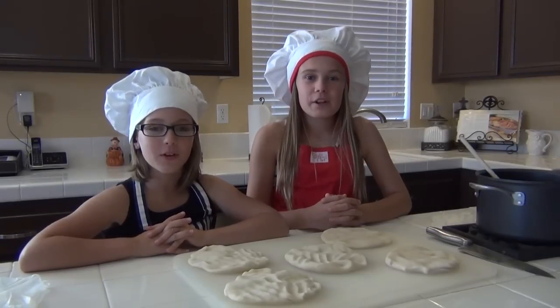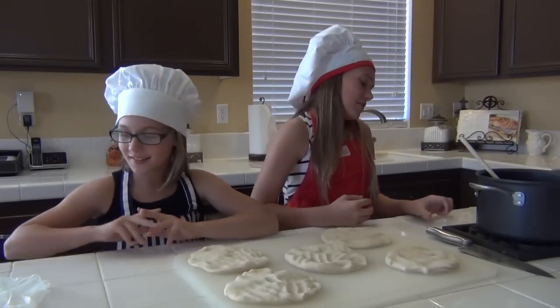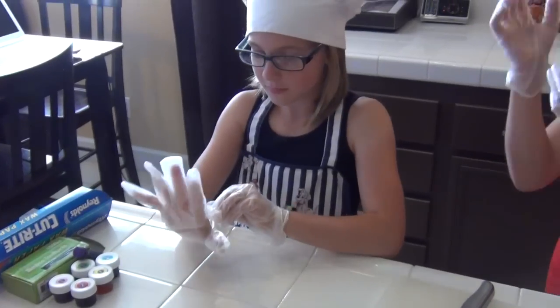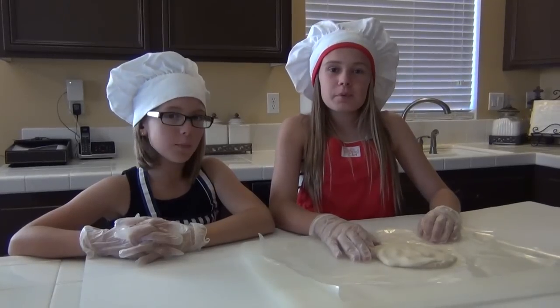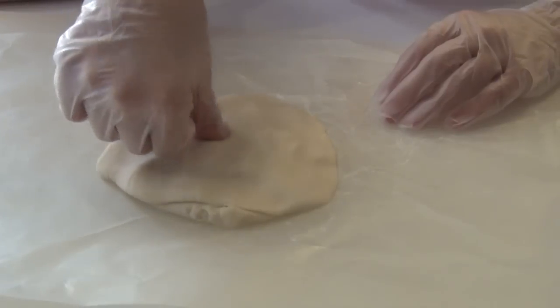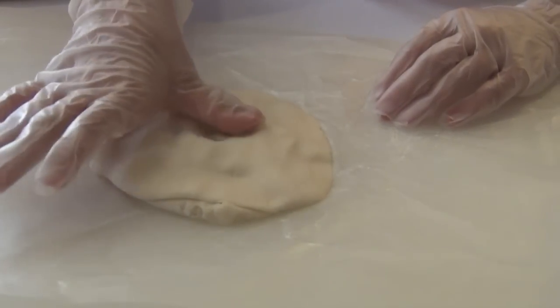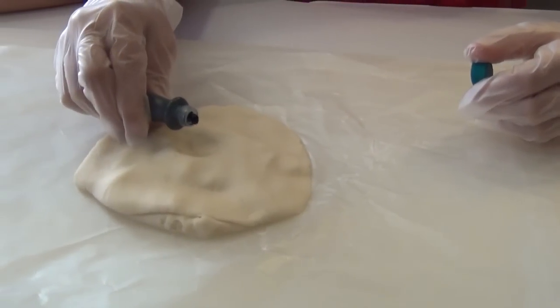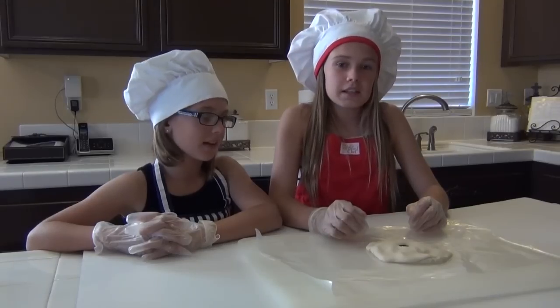Before adding the food coloring, put on protective gloves. Make a small depression in the middle of the dough. Add a few drops of food coloring and mix it in.